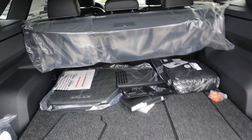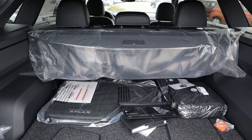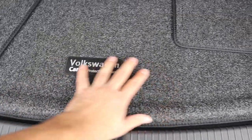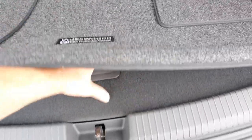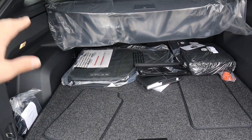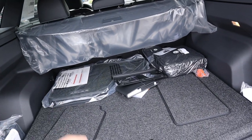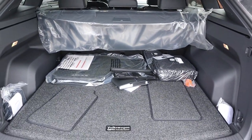In the rear cargo area, you get a cover to keep everything protected, along with Atlas rubber floor mats and cargo carpeting. Underneath there's a spare tire. Storage space back here is actually pretty good — compared to the regular Atlas which has a third row that gets in the way, this gives you more storage but no third row. Overall it's a really solid storage area.